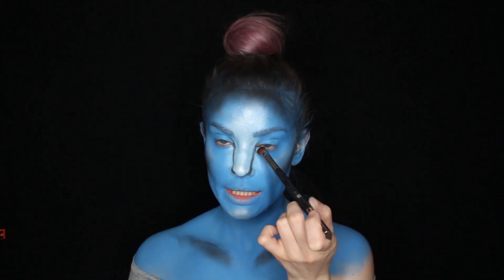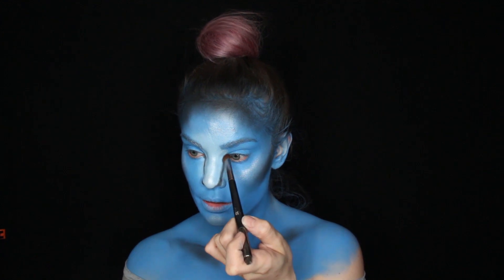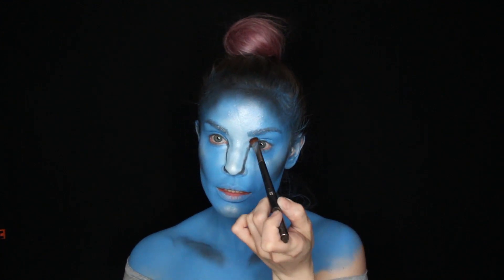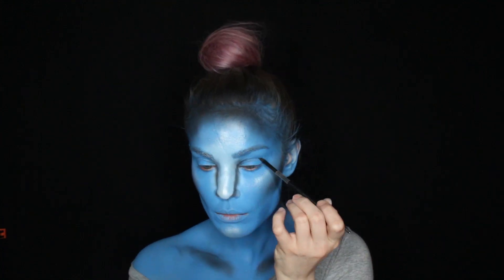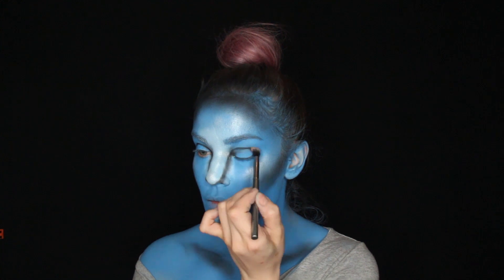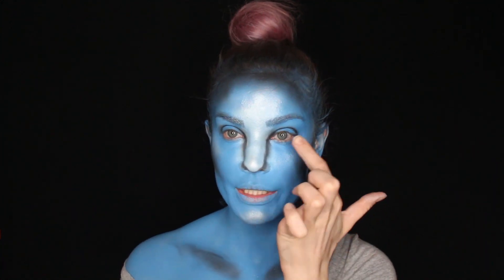As I'm blending it I'm gonna bring it up because that's gonna start our eye look. Now I'm gonna blend the eyeshadow a little bit and put eyeliner on my upper and bottom lid.